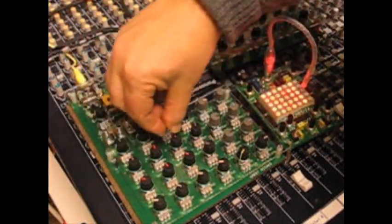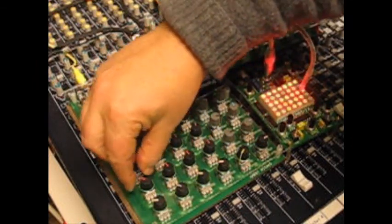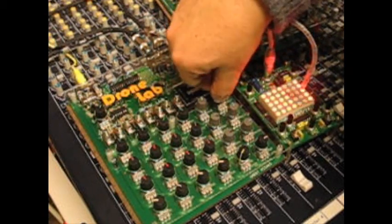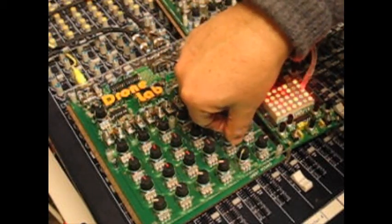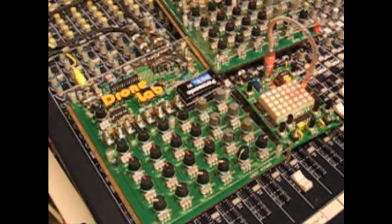But if you like drone work — and there are a lot of people who do — it's a real interesting little machine. Throw in a little reverb and add a little bit of that.